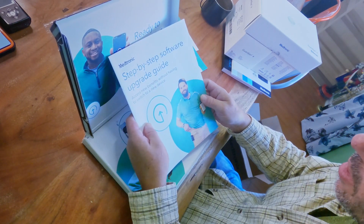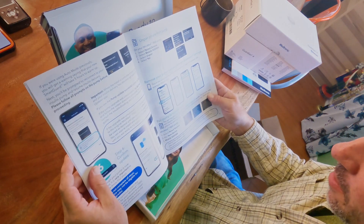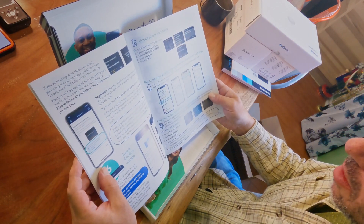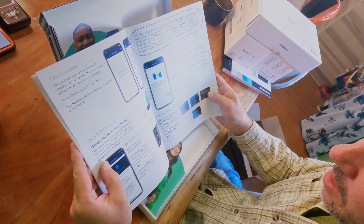There's also a step-by-step software upgrade guide. You can also just watch the video — I believe it will do everything that we just did. I was looking for this earlier but I didn't find it.